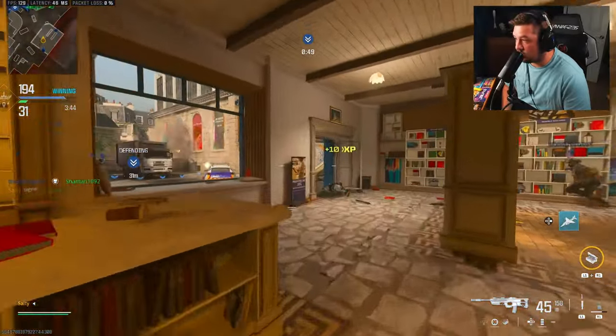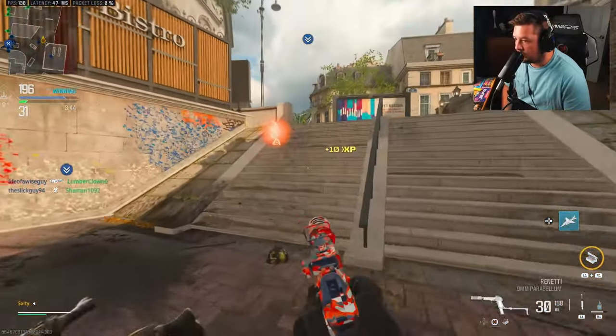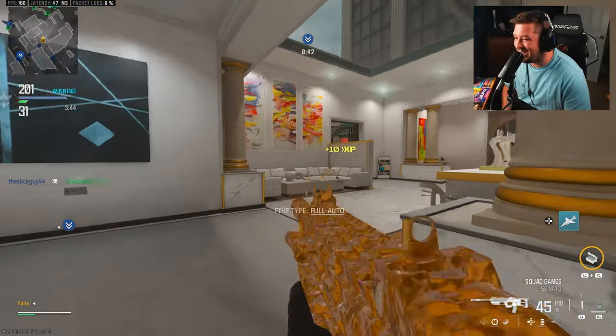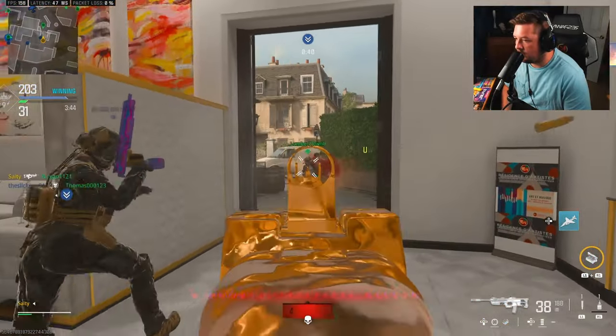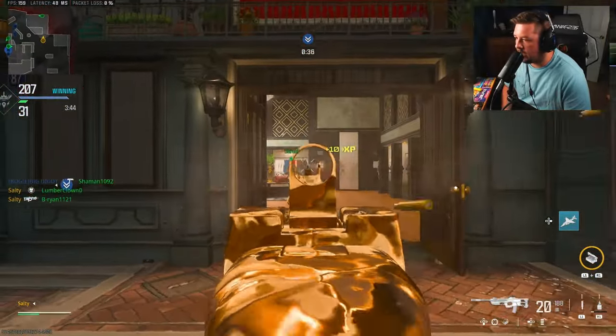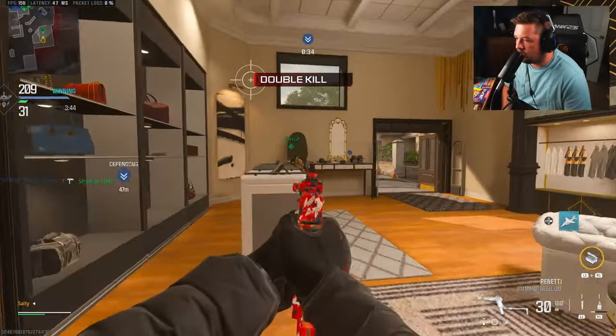This kid is raging. It's 199 to 31. You see what I mean by them just lining up for me? That guy is lagging out for sure.